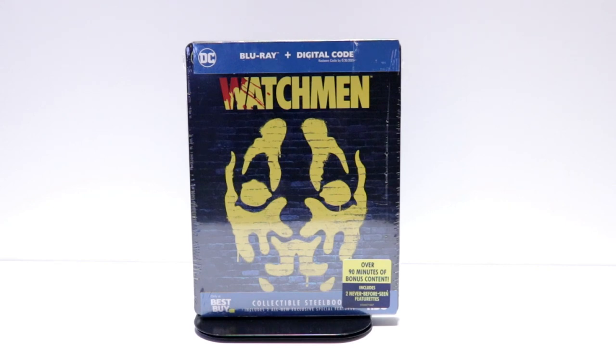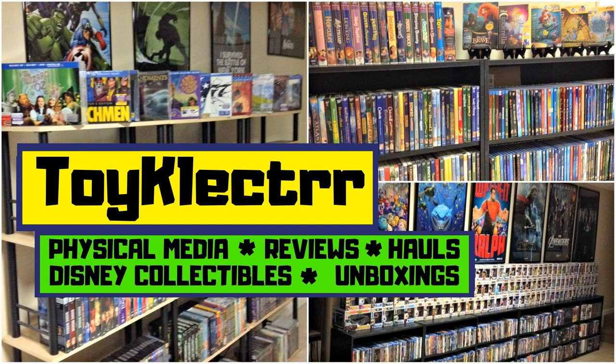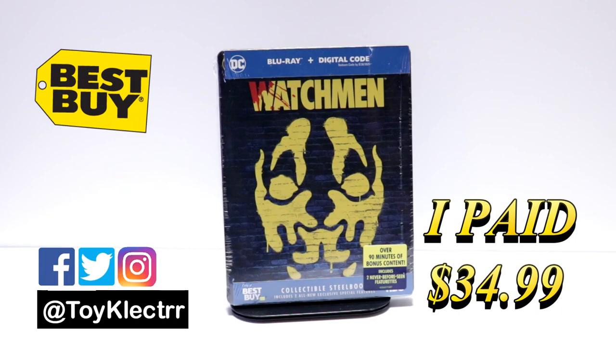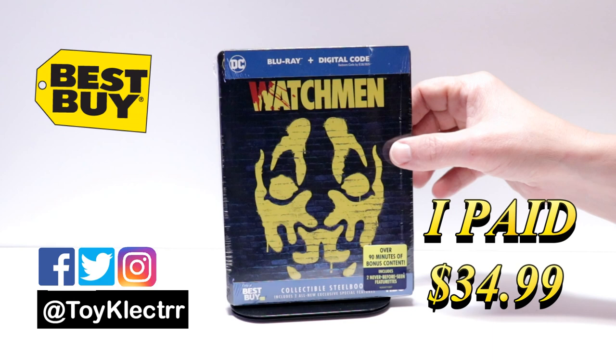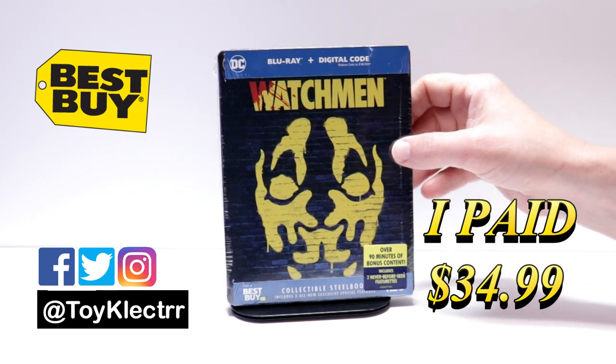Hey, Tony here. Today we're doing an unboxing of the Best Buy Exclusive Steelbook for Watchmen. So today I picked up my copy of Watchmen and this is the Best Buy Exclusive Steelbook. This right here is the Blu-ray and digital decode for the limited series from HBO.